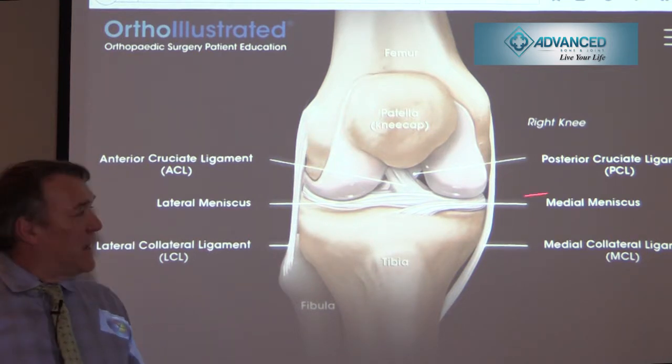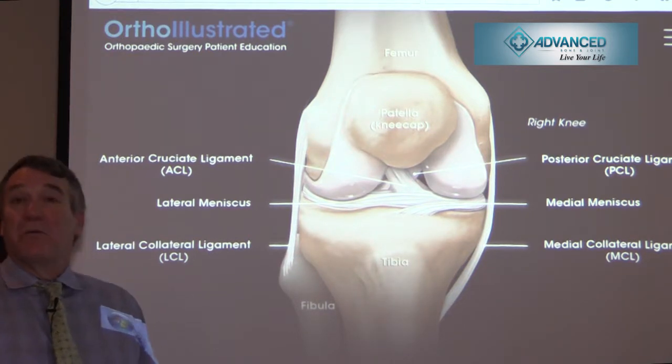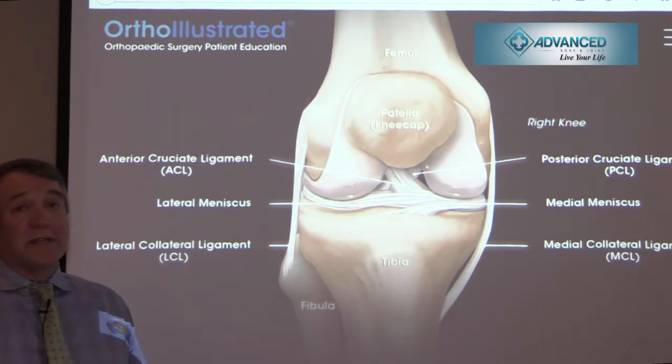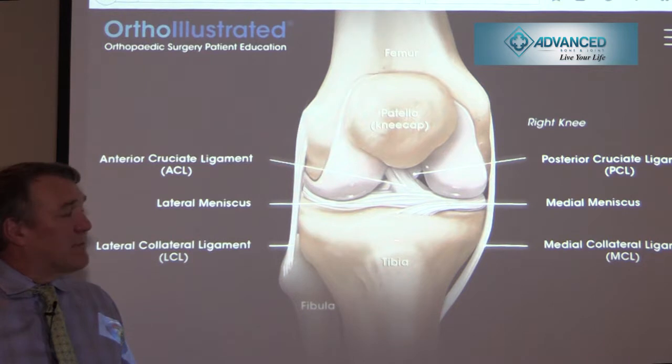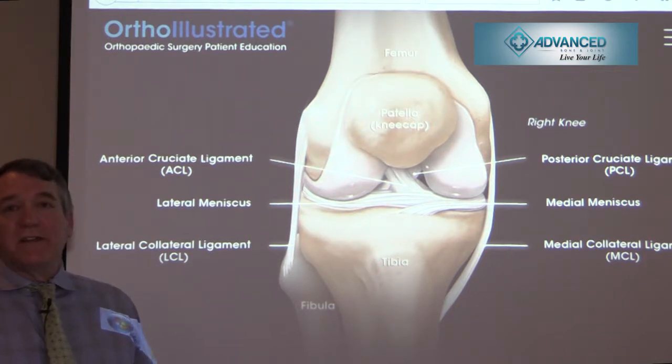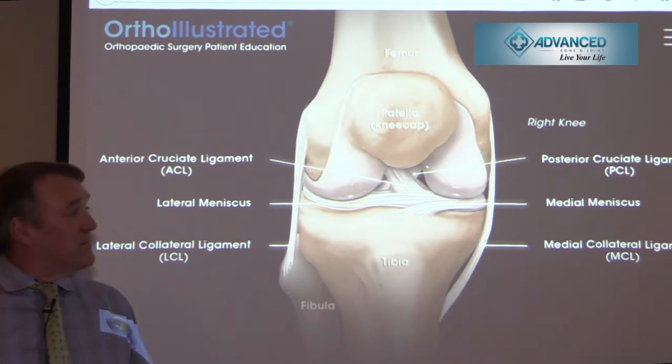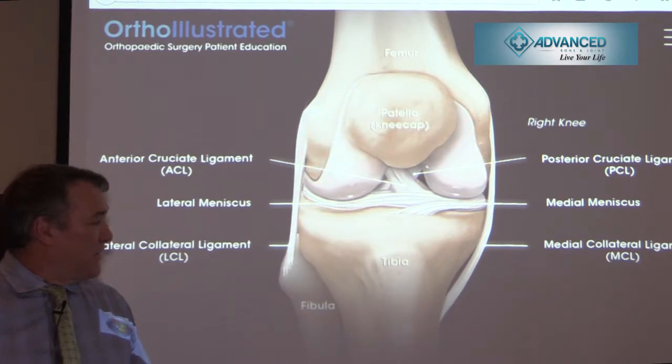Newer techniques have allowed us to move from the much more invasive ACL reconstructions we performed when we started, to what's called an all-inside ACL reconstruction, which I prefer to perform using the hamstring tendon. The hamstring tendon is harvested from the patient and utilized as the new ACL graft, secured with small grommets both on the tibia and on the femur.